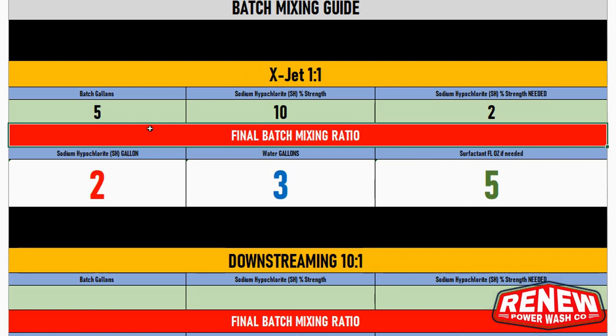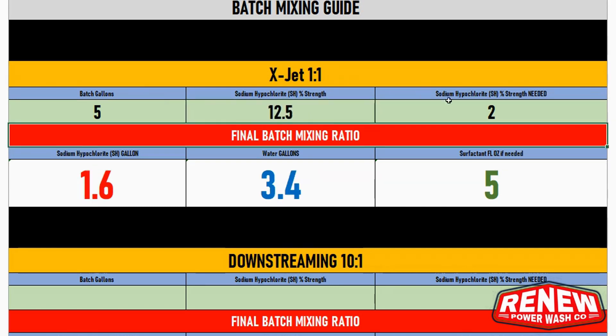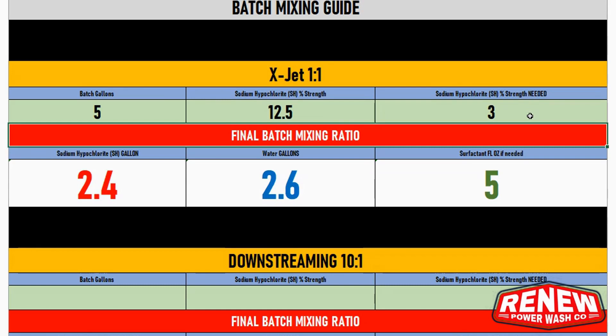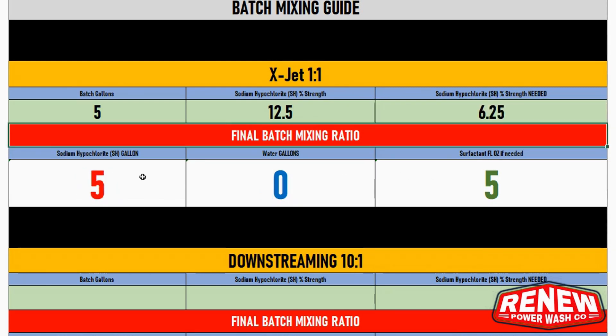With the X-Jet using 12.5% SH and wanting three percent mix out of the tip — say for a bad driveway, stucco, or brick home — you'd need about two and a half gallons of SH and two and a half gallons of water. My calculator doesn't allow you to go above 6.25% because with the X-Jet's 50/50 mix you can't get above 6.25%, and that's using straight SH. At 6.25%, which is half of 12.5%, you'd use straight SH with zero water.